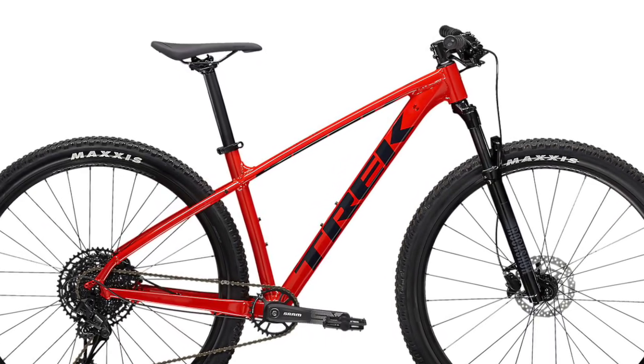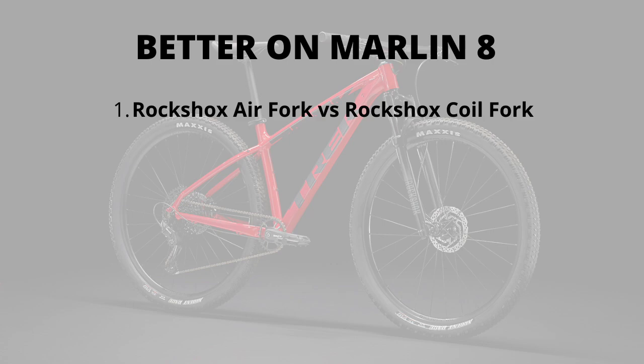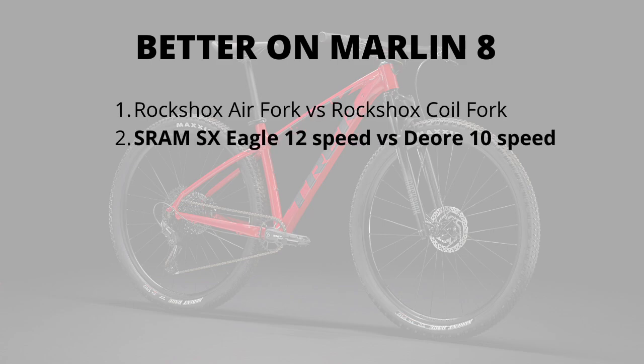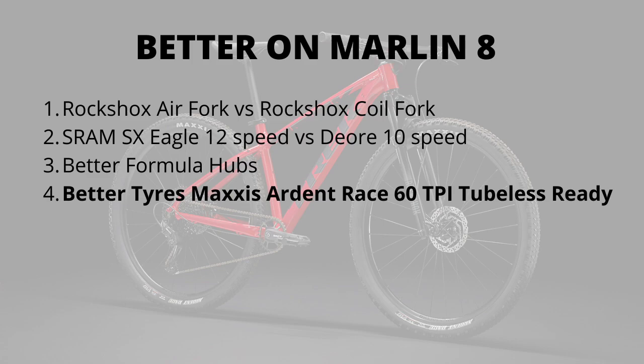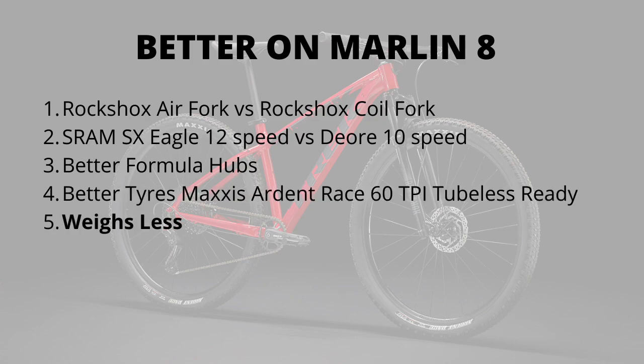Where the Marlin 8 is better: the fork — it gets the RockShox air suspension versus the RockShox coil spring on the Marlin 7. Air suspension is lighter and far more tunable. The Marlin 8 also has the full SRAM SX Eagle 12-speed drivetrain, versus the Marlin 7's 10-speed setup, which is a mix of Shimano Deore M4100 and an FSA crankset. The hubs are better on the Marlin 8 — both Formula, but in different price categories. Most importantly for me, the Marlin 8 has better tires: the Maxxis Ardent Race at 60 TPI compared to the Bontrager XR2 Comp at 30 TPI on the Marlin 7, and the Marlin 7 tires are not tubeless-ready. Finally, the Marlin 8 weighs about 300 grams less than the Marlin 7.